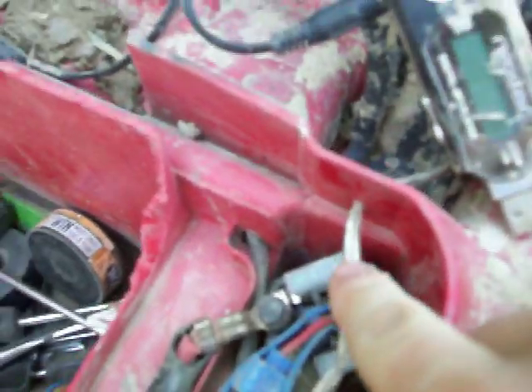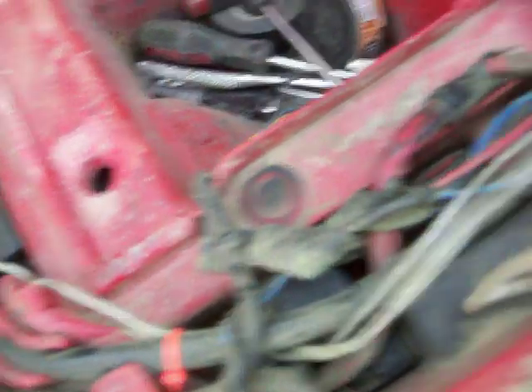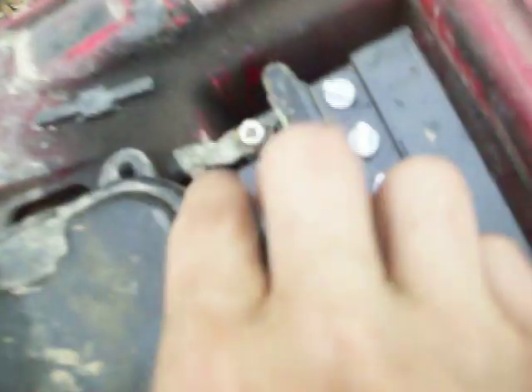I ran it through — I drilled a hole right there to the foil, and I ran it right there. It's running through. And I split this wire, like I just pulled it apart. And I have one running to the solenoid right here — I spliced it right there on the hot, which is the red. And then I ran the other one to the negative on the battery.